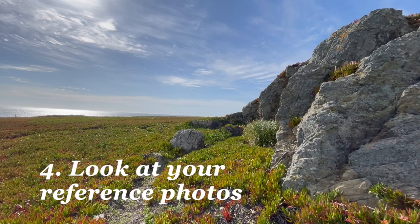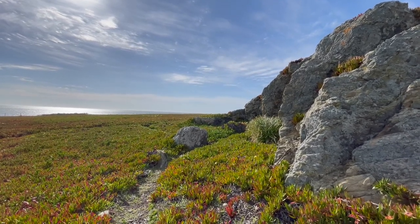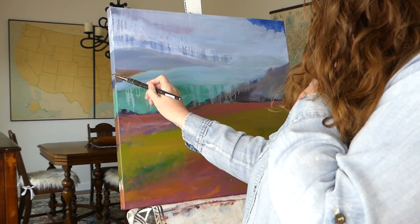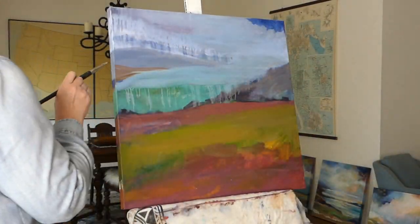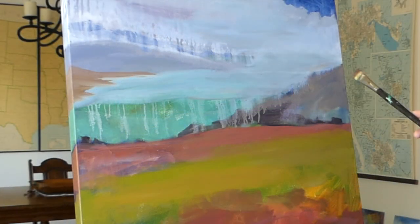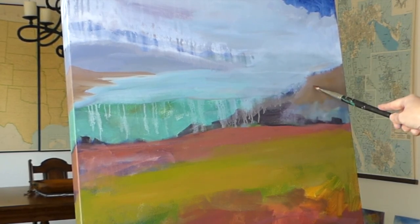Number four. Look at your reference photos. Once you're almost ready to paint at home in your studio or wherever, look at your pictures closely. Figure out the gist of your composition, what colors you will be mixing. Really analyze what's going on in the scene. Is there something you want to change up or exaggerate? Anything you want to eliminate?